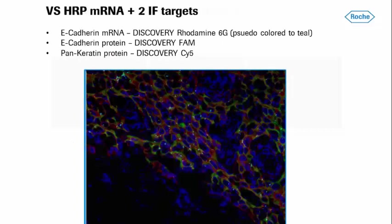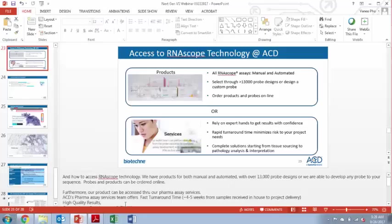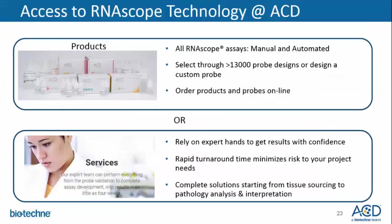In conclusion, I'd like to speak briefly about how to access RNAscope technology. We have products for both manual and automated assays with over 13,000 probe designs, and we are able to develop any probe to your sequence. Probes and products can be ordered online. Furthermore, our products can be accessed through our pharma assay services. ACD's pharma assay services team offers a fast turnaround time of around four and a half weeks from the time samples are received in-house to project delivery. We also offer high quality results, custom assay development and transfer, and data interpretation.